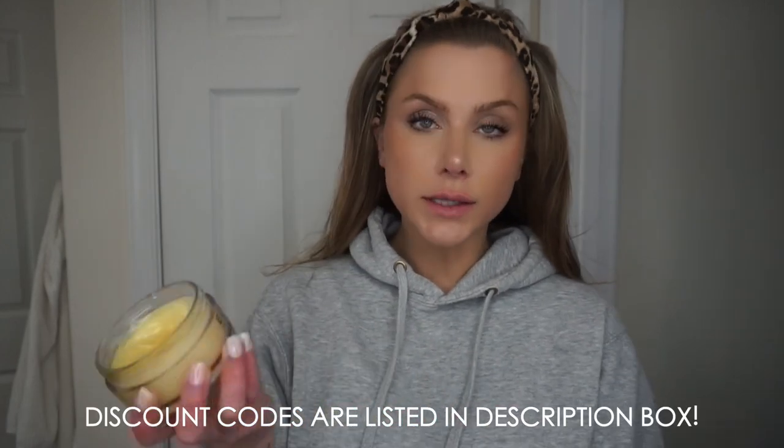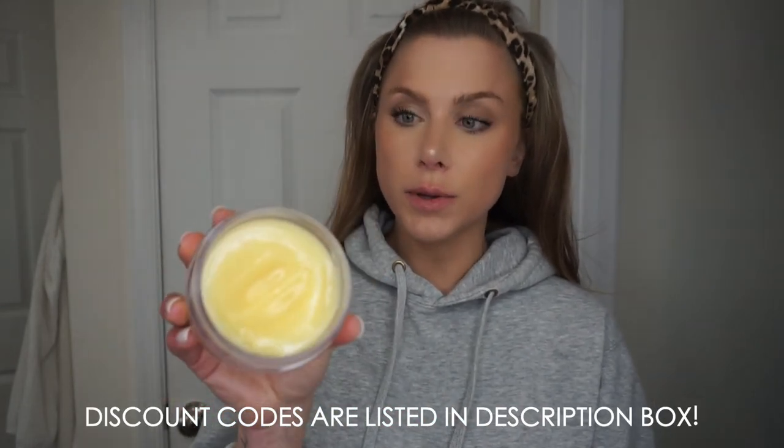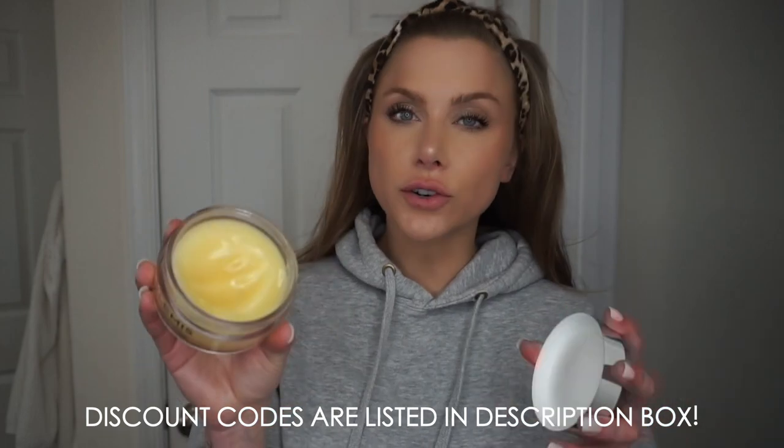Now I'm going to show you my nighttime routine. The first thing I do is get my hair up and out of my face. I did wear makeup today, so the first thing I'm going to do to remove that is use my Elemis Pro Collagen Cleansing Balm. It's a super thick balm that helps to dissolve makeup, sunscreen, whatever you have on your skin. I'm a big fan of double cleansing, especially when I'm wearing makeup, because I feel like I have to use less of my cleanser itself. It's also a super gentle way to remove your makeup.